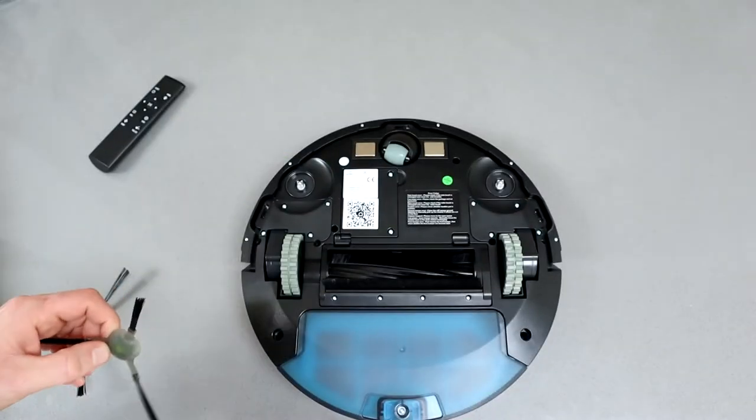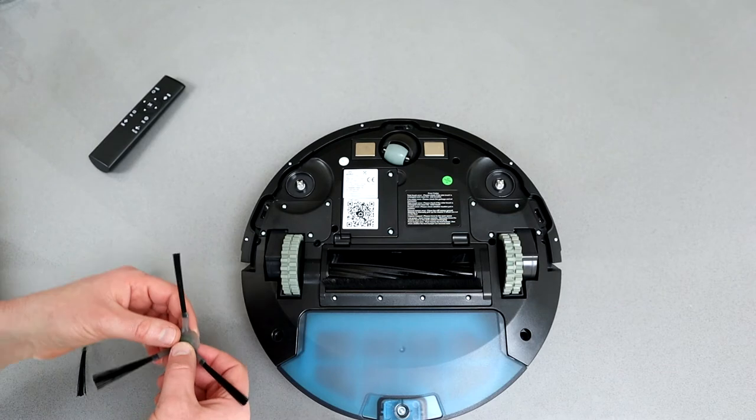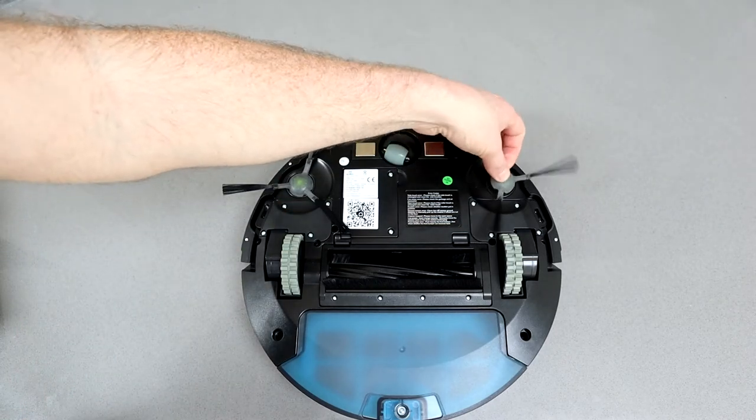The brushes have L and R on them and they just clip straight on, so setup is incredibly easy. You simply get the two brushes out, which leaves you with two spares which is always handy. Push them into place, pop this onto charge, and you're ready to go.